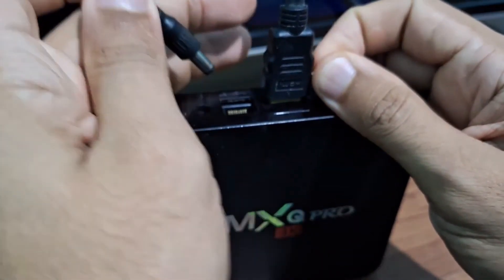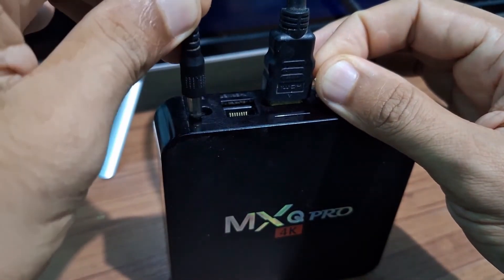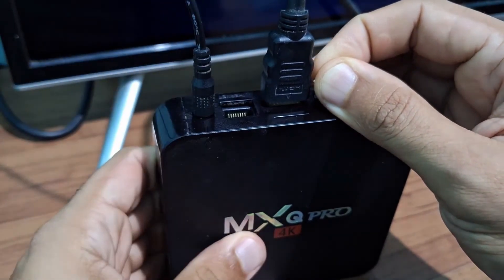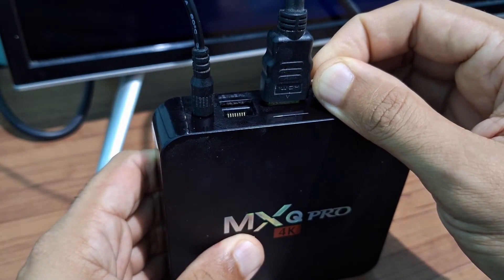Once you've done that, hold it down and plug the power cable back into your TV box so it goes into reset mode. The TV box settings will appear on the screen, so just wait for it to show up.